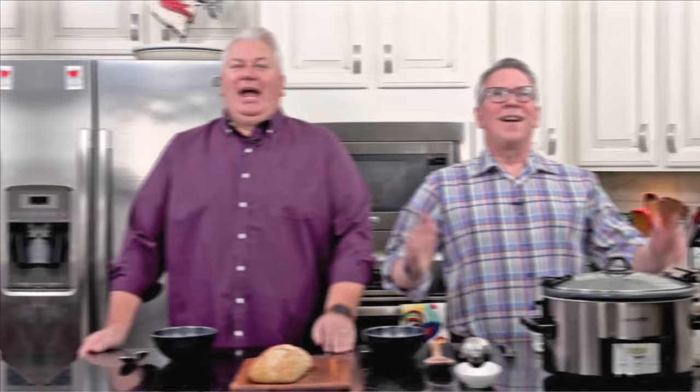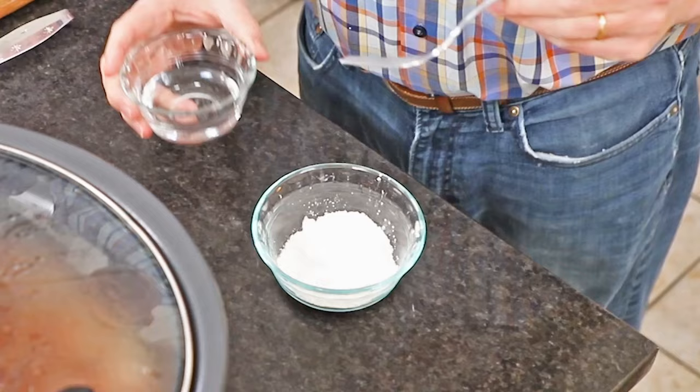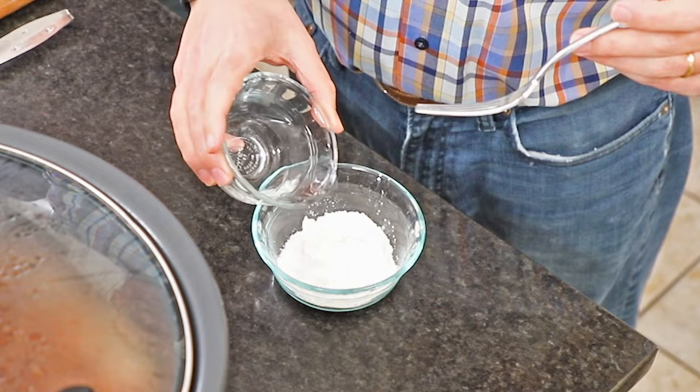The smell in here is ridiculous — it's the greatest thing. We've been out and about doing our thing and this contraption has been around for generations. I love walking into the house and it smells like an incredible kitchen. Before we do the big reveal, I'm going to make a cornstarch slurry. You can also do this with flour, but I like using cornstarch.